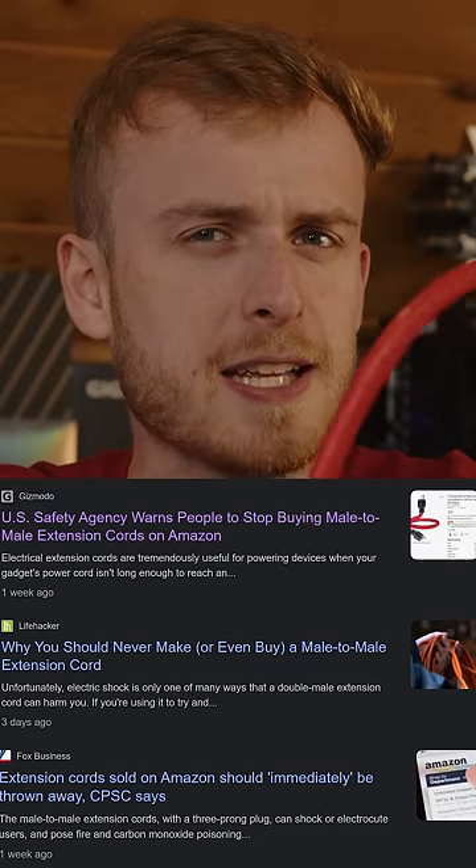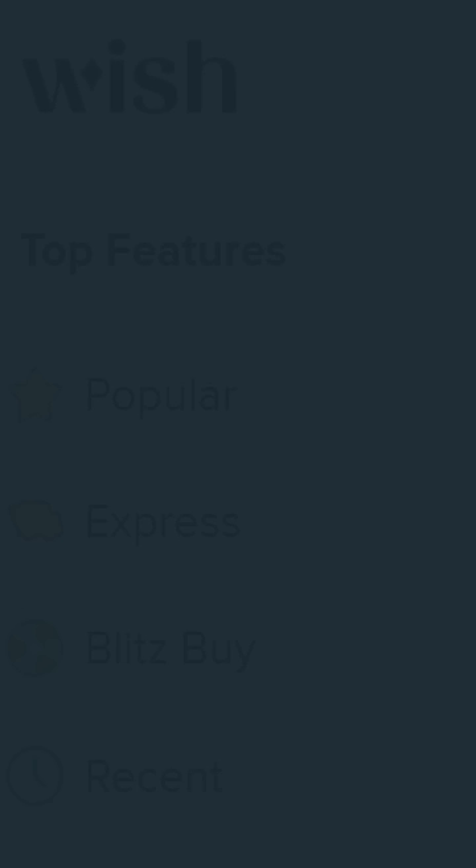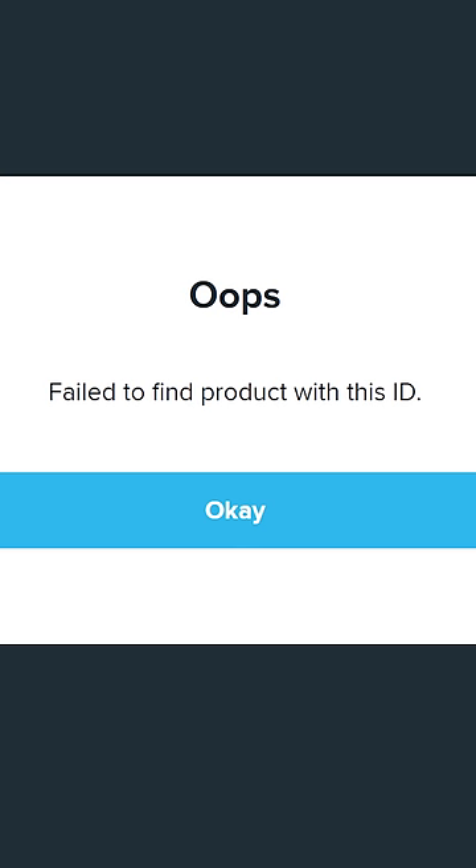I have a male-to-male power connector and I'm going to plug it in right now. But first let me show you why this is a bad idea. AliExpress, Amazon, and Wish — after all the scams we've looked at on this channel — have taken this down. So it surely must be good if even Wish is taking it down.